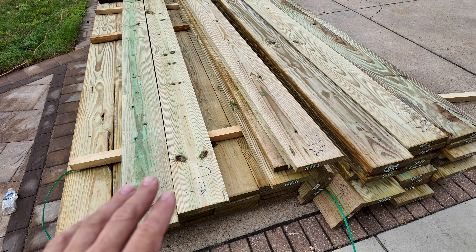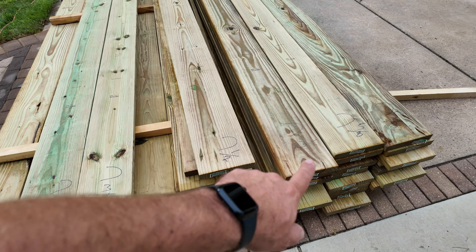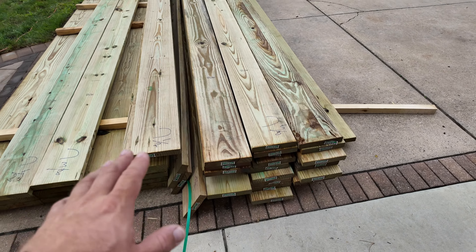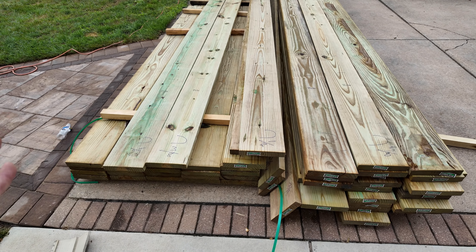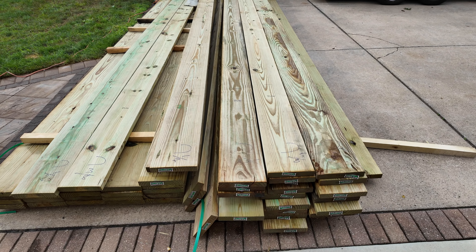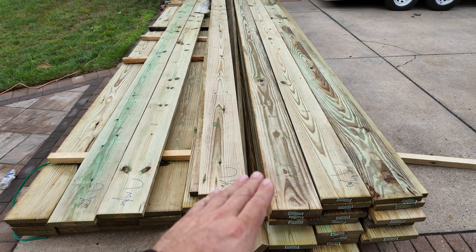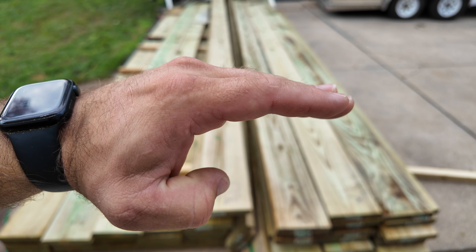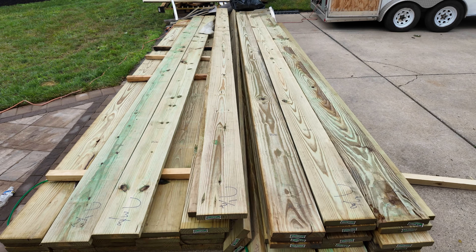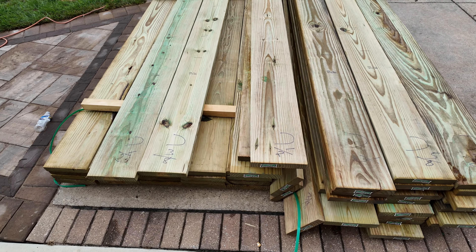Whenever building a deck out of pressure treated lumber, I can't stress this enough: pressure treated lumber comes in various sizes. All of these boards are 2x10 but they vary — half inch, 3a, 5a. So when building the deck, start with either all the biggest or all the smallest and progressively go the opposite direction. This will prevent waves in your composite decking. Also, whenever installing joists, always check if it's crowning up or crowning down — you want to install it crown up, so it levels out over time. Mark and crown all your joists before you start flying them.